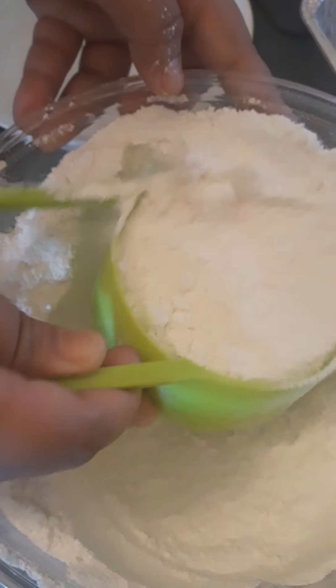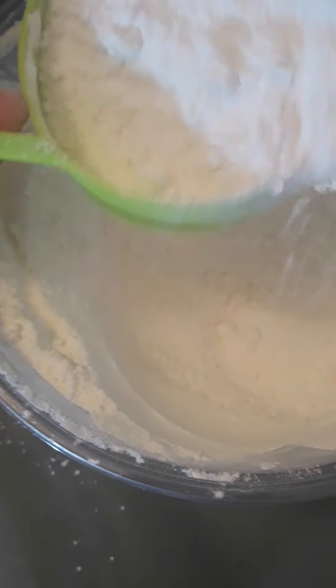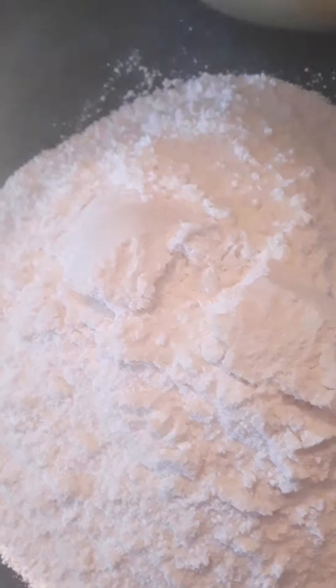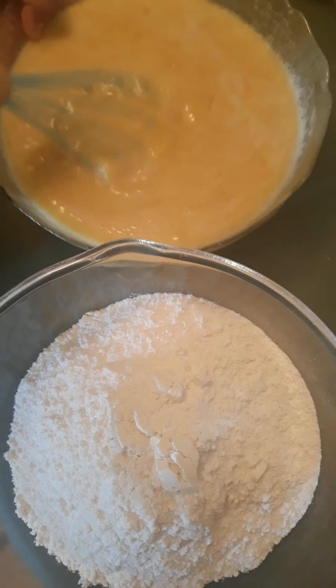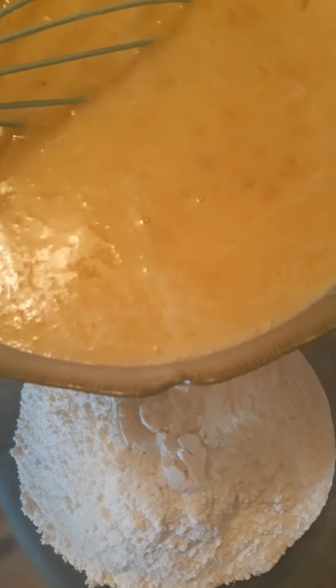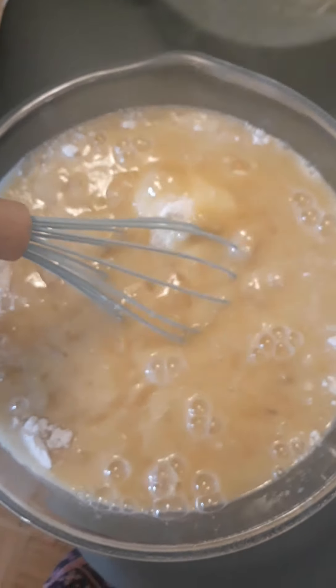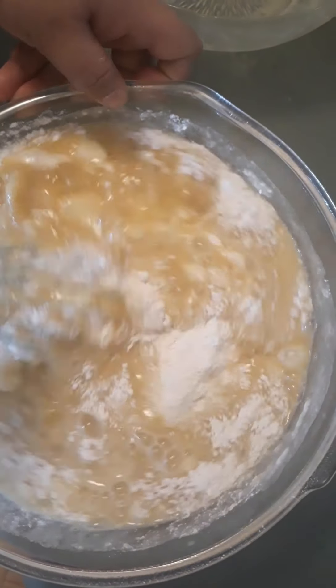In a mixing bowl, we put the flour — one cup at a time, adding up to about 3 to 4 cups total. We will also add the dry ingredients and stir until well combined.